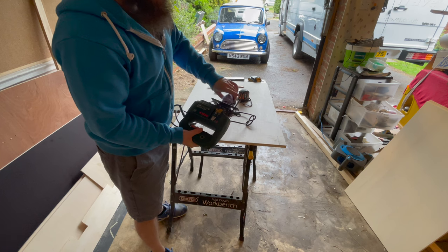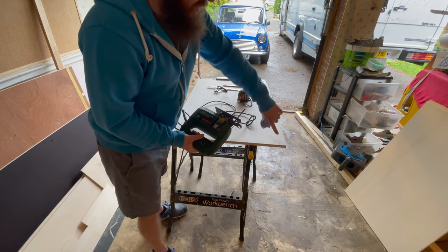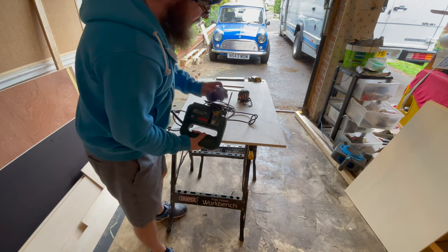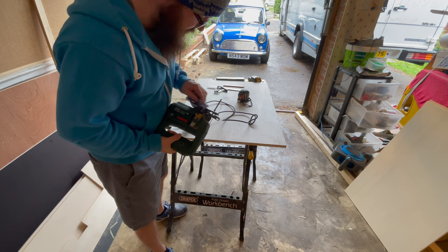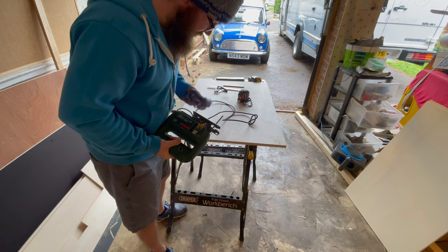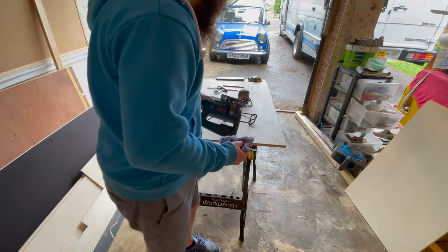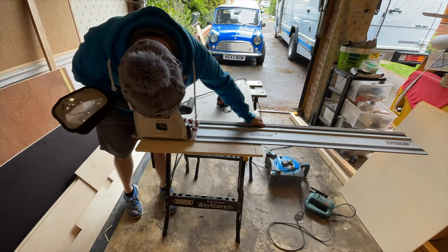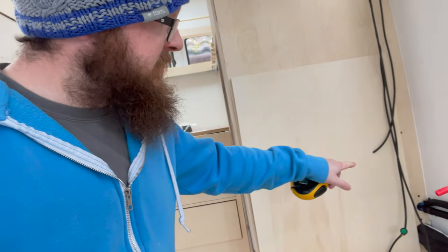I've bought some new blades — double-sided, clean cutting for laminated worktops — so I'm going to give it a go. I'm going to cut down here using my plunge saw along the straight rail. Before I do that I'm just going to clean the bottom of the shoe off with some panel wipe, because although you won't see this panel at all, I don't want to get dirt on the rest of it if I can help it.